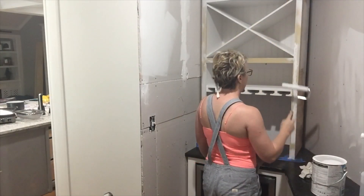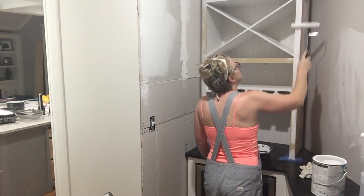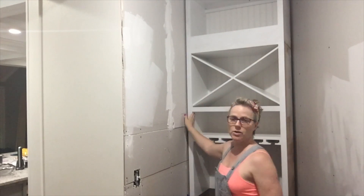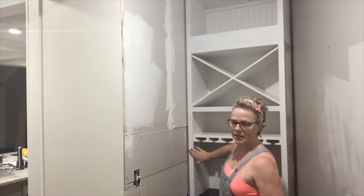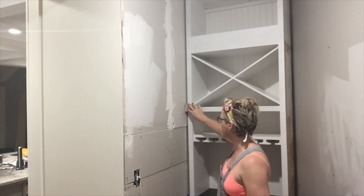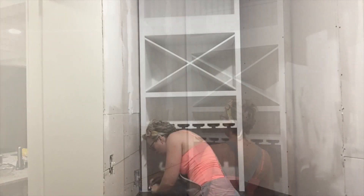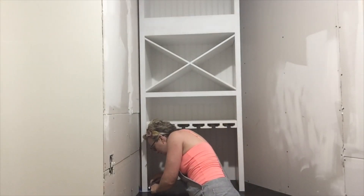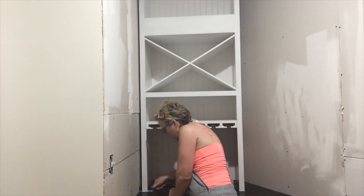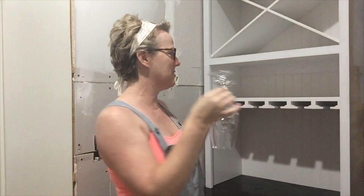Then it's time to prime, and of course while we prime we must sing — that's just how it goes. Now that it's primed, it's just lightly raised the grain, so I'm just knocking it down with a sanding block — it literally only takes that much effort. Prime, sand, paint, and then remove the painters tape from the countertop, and this baby is done.